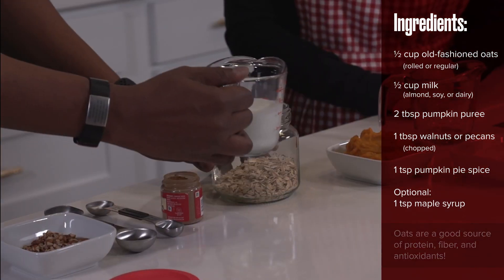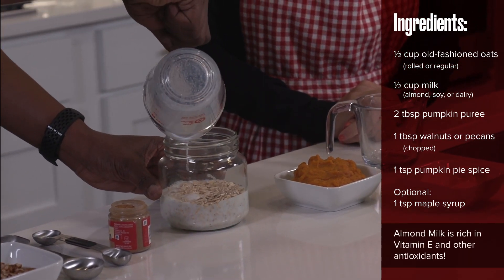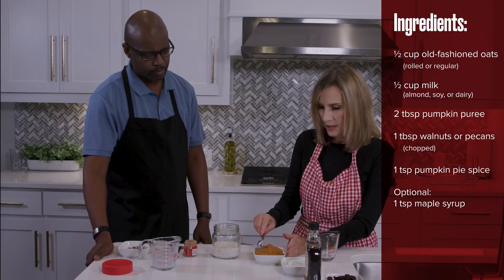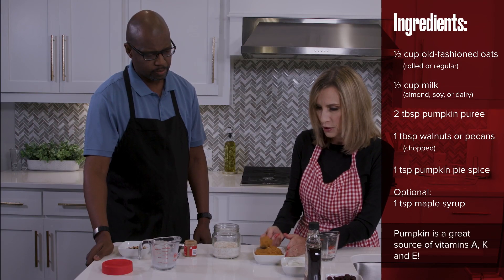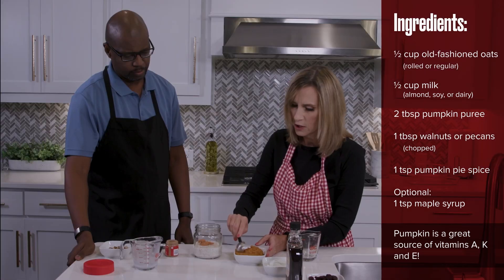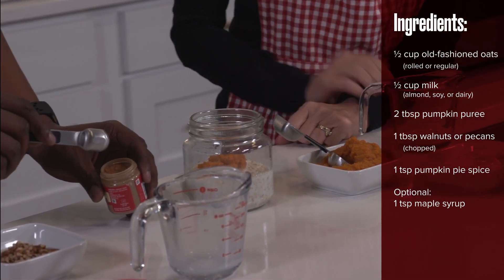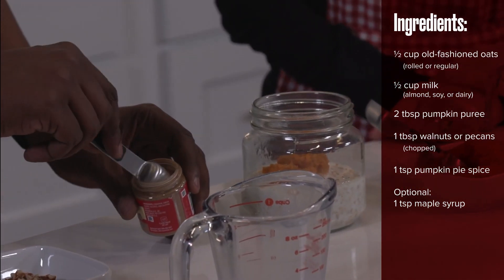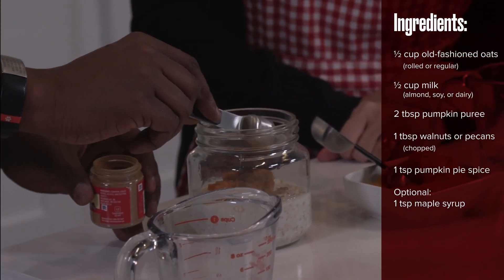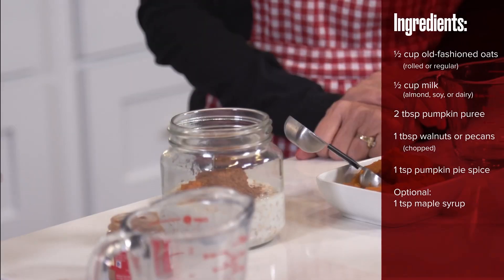Gregory is going to kick in here and help me. He's going to add a half a cup — I have almond milk here, but you can use cow's milk, you can use soy milk. Then I'm going to put in two tablespoons of pumpkin puree. And then I'm going to have you put in a teaspoon of that pumpkin pie spice. That's a good cinnamon and nutmeg in there.